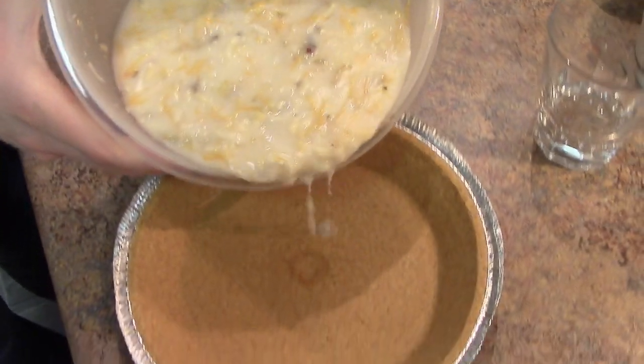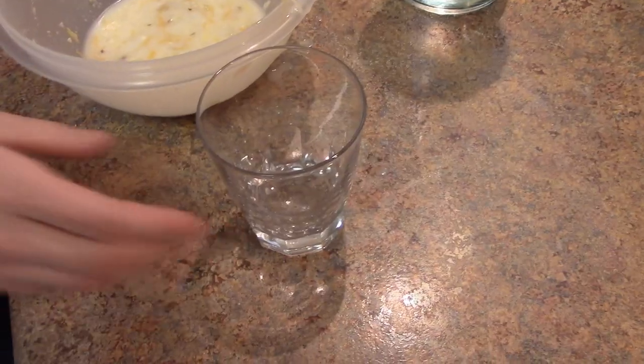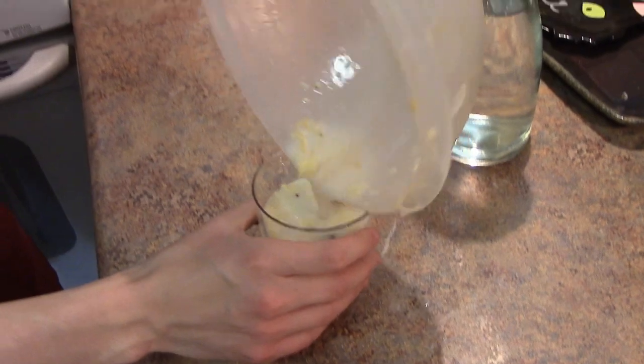Now it's time to pour your cheesecake mixture into that lovely graham cracker pie crust. Here we go. Lovely. Crusty. Now if you have a little bit extra, I want you to pour it into a nice little glass and serve it to your guests.